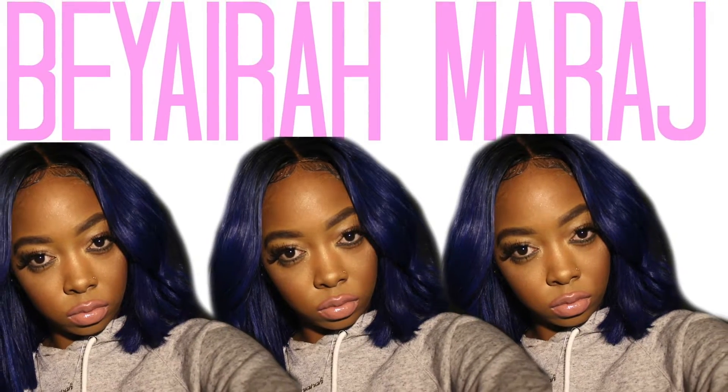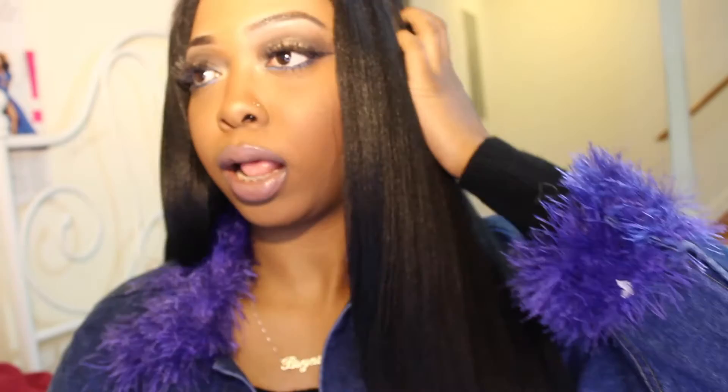Hey y'all, it's Bera Mirage and I'm back with a new video. Today we will be doing a hair review because I haven't reviewed hair in a little minute, so I figured I'd come with my little initial review.